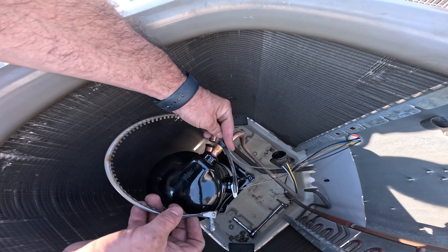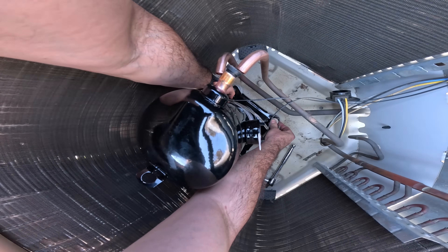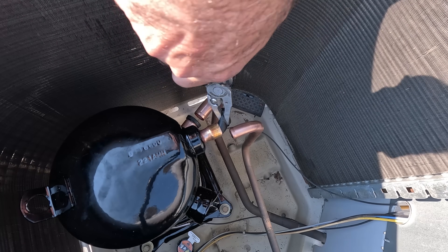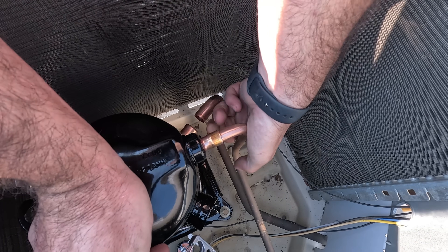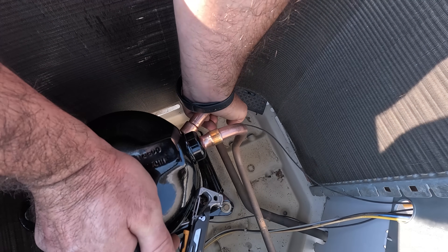Slide the crankcase heater back over the compressor before joining the copper tubing, and I also like to get these bolts hand tight before brazing. Remove the compressor plugs, then you can insert your piping into the compressor. You want to make sure that it's very snug and tight — you don't want it slipping out in the middle of brazing.